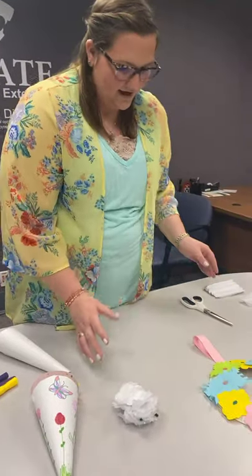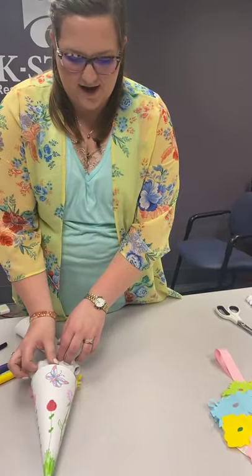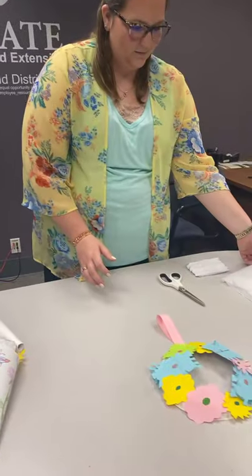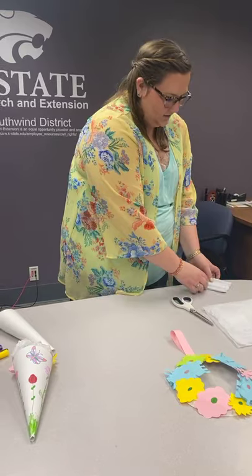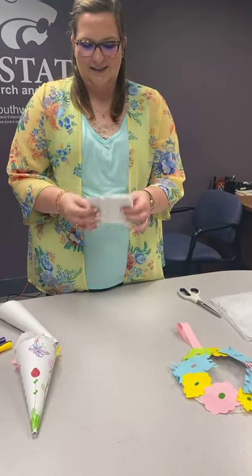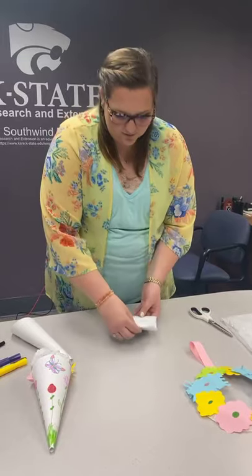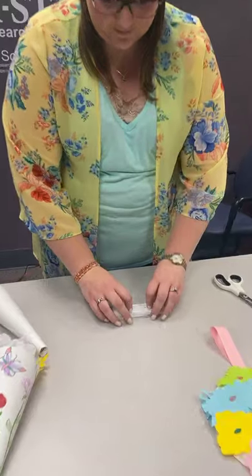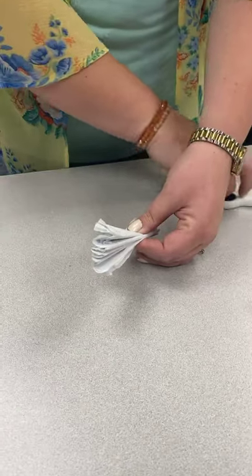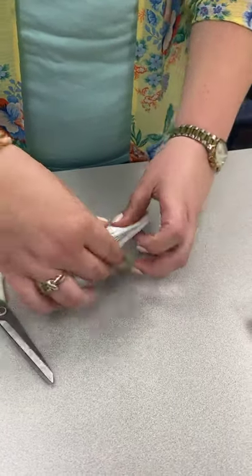The last flower I have is the typical paper pom-pom flower that you can put into your basket. It's relatively simple. You just need some gift tissue paper, which I cut into square shapes. I have about 16 to 20 in this stack — you want it pretty full to make it look like a complete flower. Then you're just going to accordion fold it, back and forth, back and forth. Take scissors and round off the edges, which I have already done on each side.